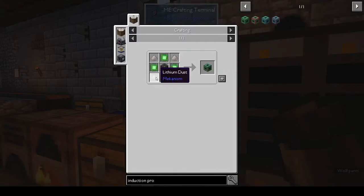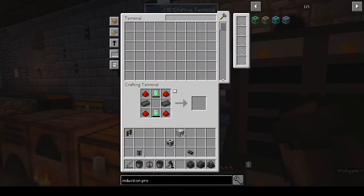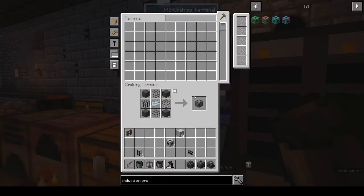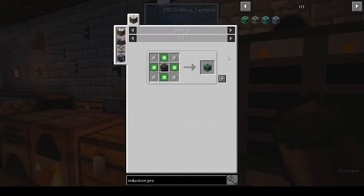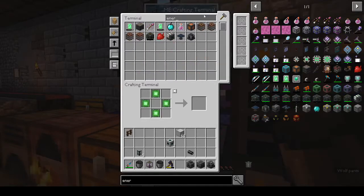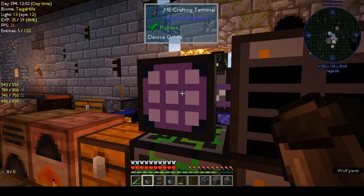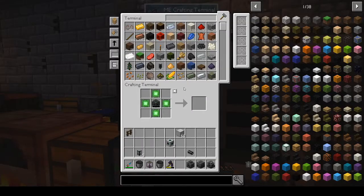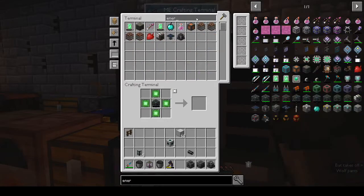For the induction provider we also need four lithium plus another energy cube. I don't think we have another energy cube. Let me check — how many energy cubes do we have? Didn't we make two? Looking up energy cubes.